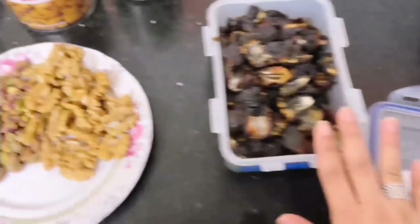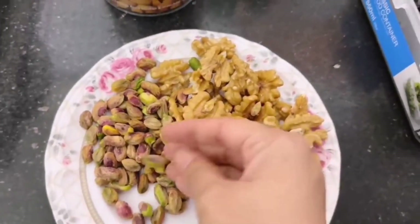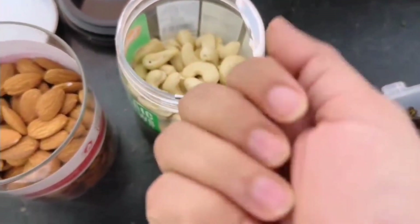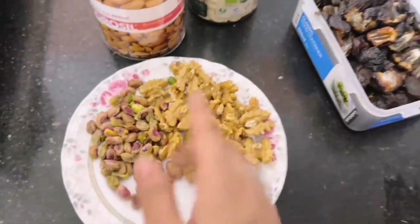I have a little bit of walnut, a little bit of pista, a little bit of kaju, a little bit of pan. And the most important thing is that we will fry it with these four dry fruits, just a little bit.